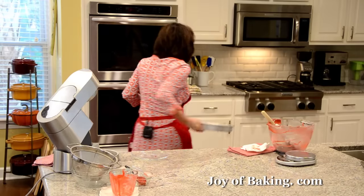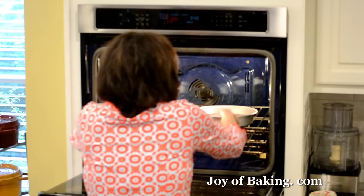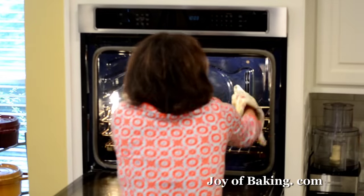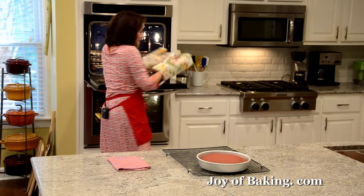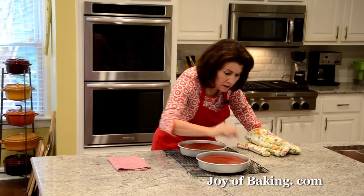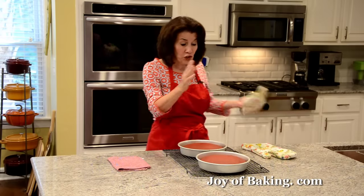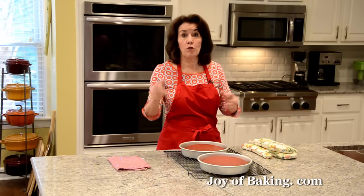The red velvet cakes are done — risen, toothpick came out clean, and they're starting to pull away from the sides of the pan. Put your cakes on a wire rack and let them cool about 10 minutes like this, and then we'll take them out of the pans.